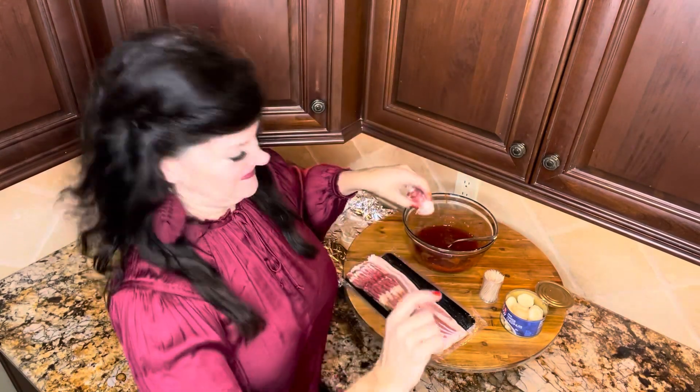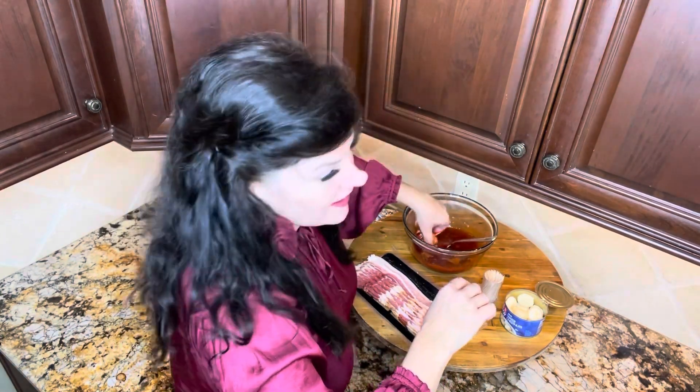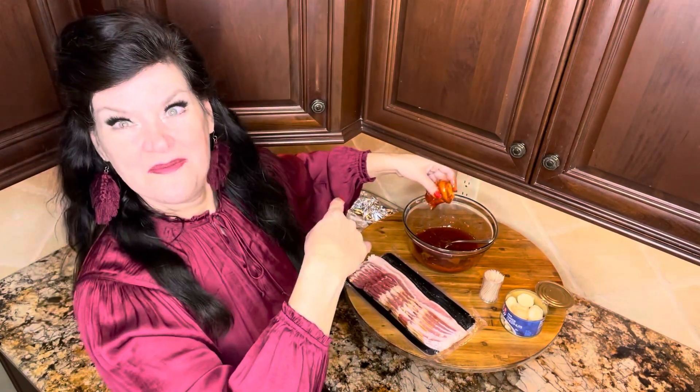Dip it in. Do y'all hear that cat? I have my windows open — that's how warm it is today. Farm cat sounds. I love farm critters. Now in the pan.